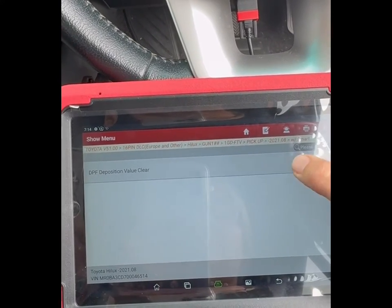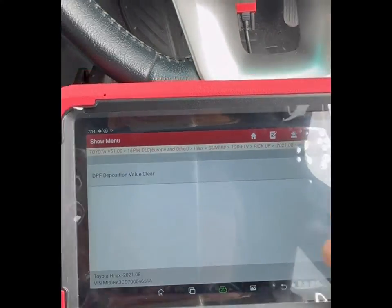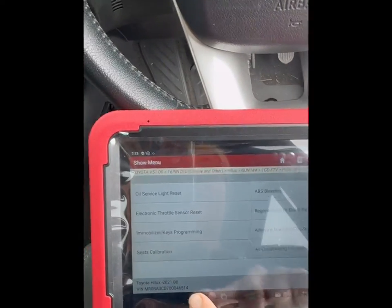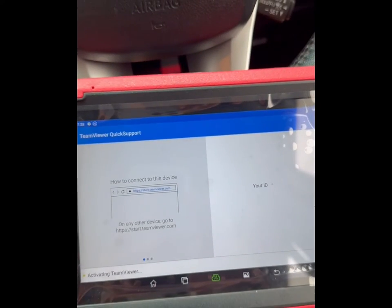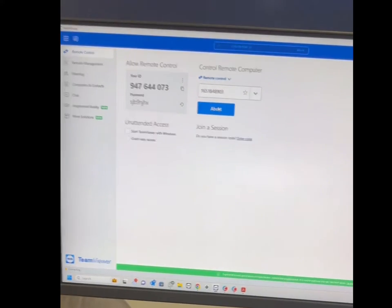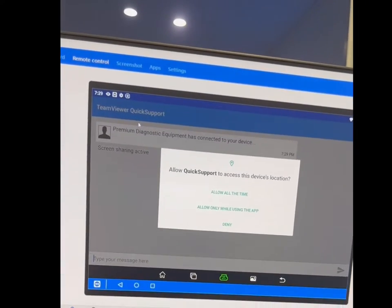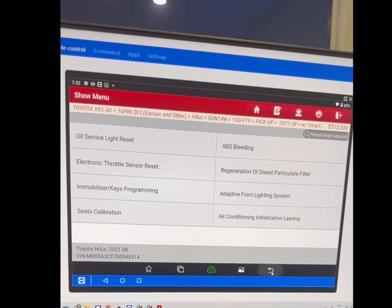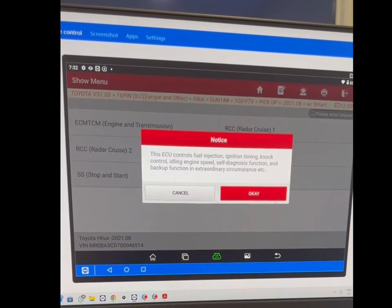When you buy a scan tool through us you'll also receive after-sales technical support. Say you're in the tool, can't find a certain function, or simply need to phone a friend — just give us a call. We'll ask for your TeamViewer ID, which you can find right on the main screen of your tablet. As long as you're connected to the internet it will generate an ID. You read that out to us, we type it in, connect to your tool, see your screen, control it, and assist you from our end.